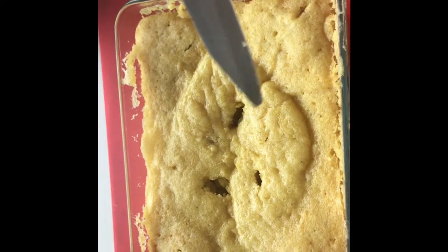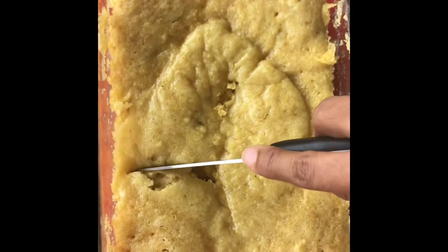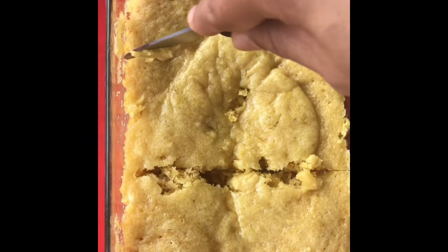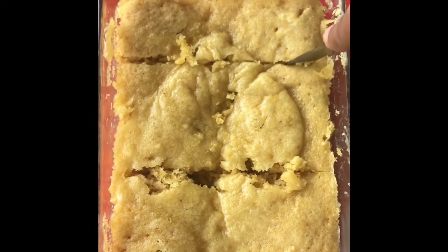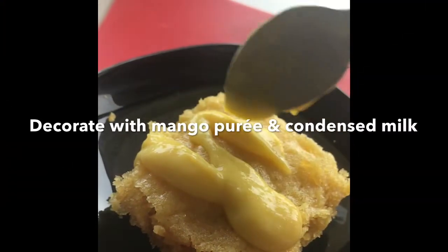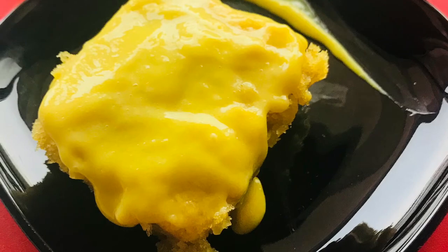Now for serving — cut the cake in any shape you want, preferably a square shape. I've decorated it with mango puree and condensed milk, but you can use whatever you want. And it's ready!